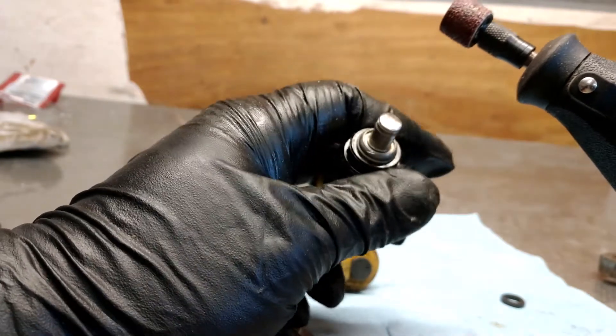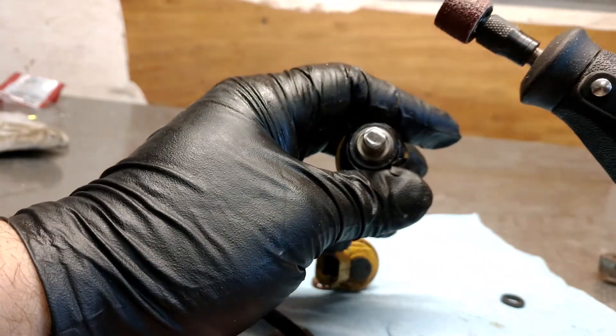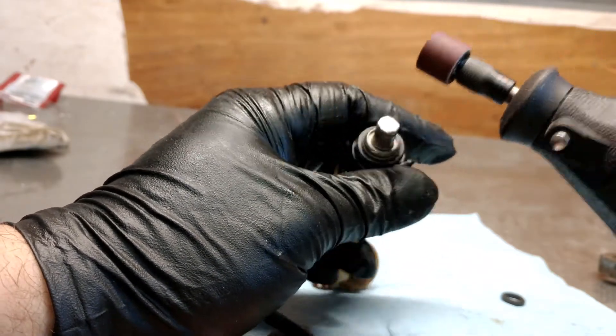We're getting close. If you have a belt sander, do it real fast on a belt sander — that's how I did the other couple. But I'm trying to show an easy at-home method; not everybody has a belt sander.